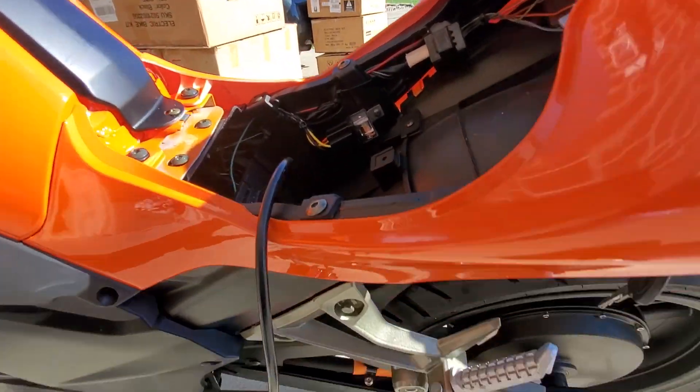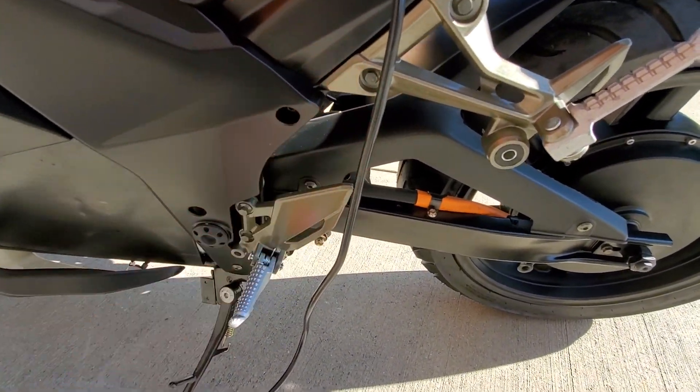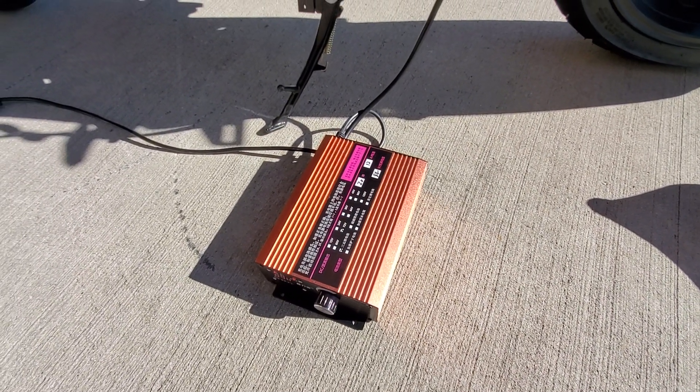Some of the bikes have the charger down inside under the seat, some have it along the side with a little cover that goes over the charger. It takes standard 110 volts to charge — that's it.